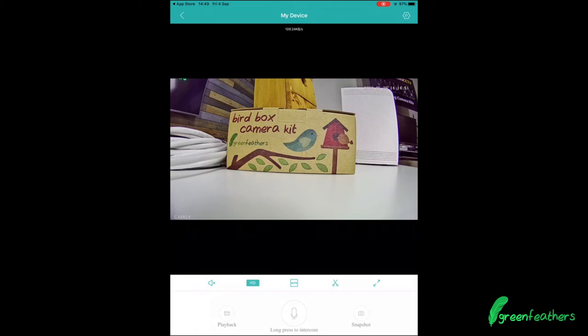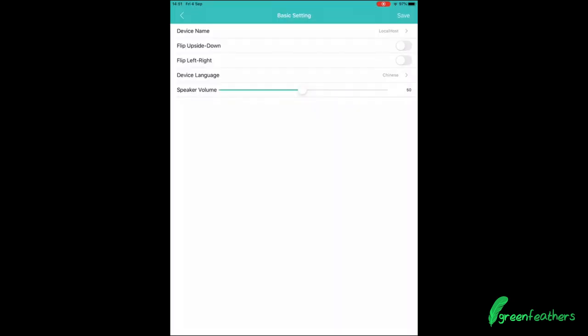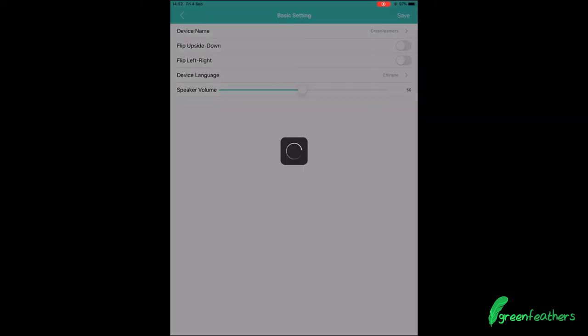Once you've got the video feed on your device, you can change a few basic settings. Tap the cog in the right-hand corner and it brings up a menu. Go into basic settings and in here you can rename your device — I'm going to call ours Green Feathers. To confirm, hit the save button in the top right-hand corner.